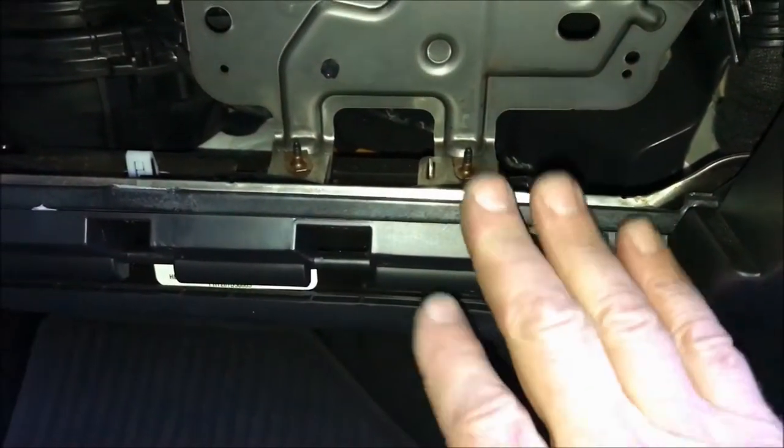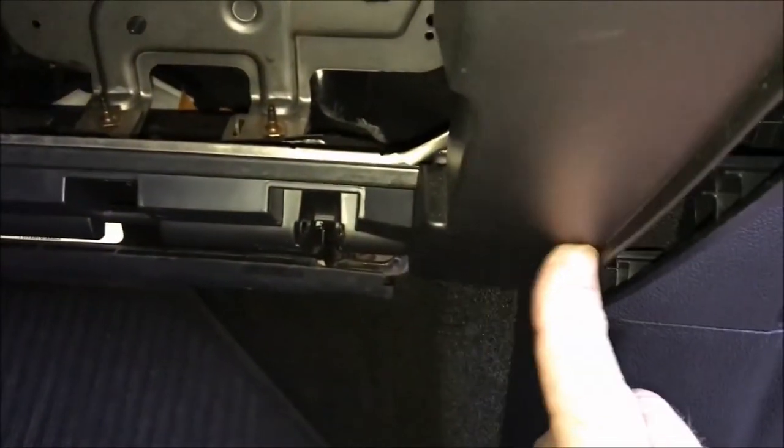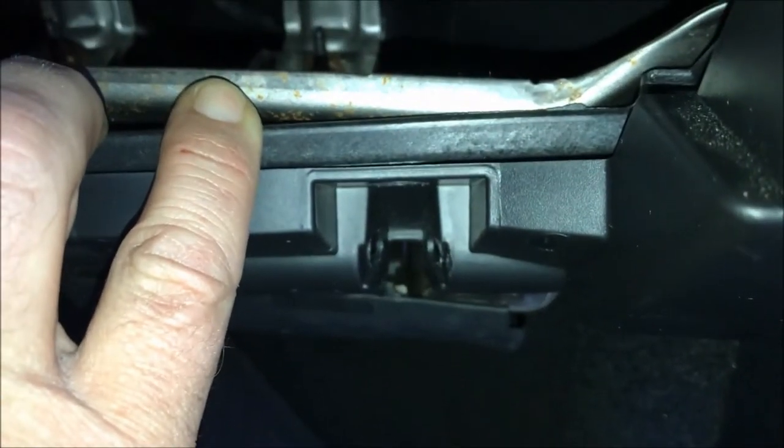There are four bolts in these locations. With these four bolts — which you cannot access because the glove box is in the way — you can actually pull this back. And to pull this back, you have to take this side trim off as well to release this piece of plastic here, to pull all this down so that you can get to that white pin that I'll show you in a moment.